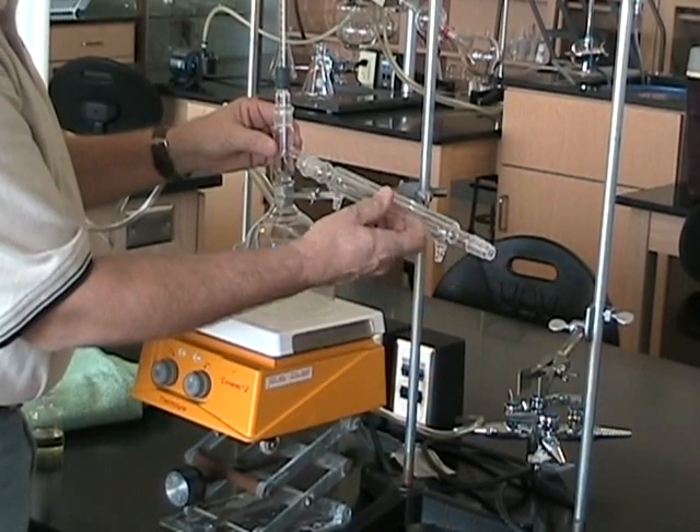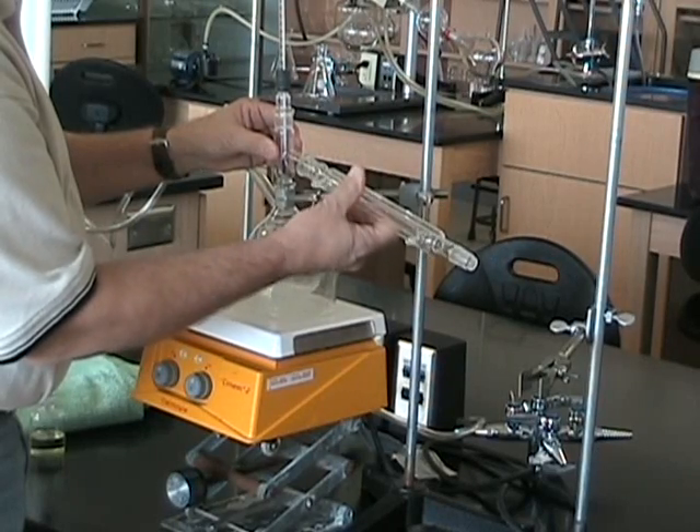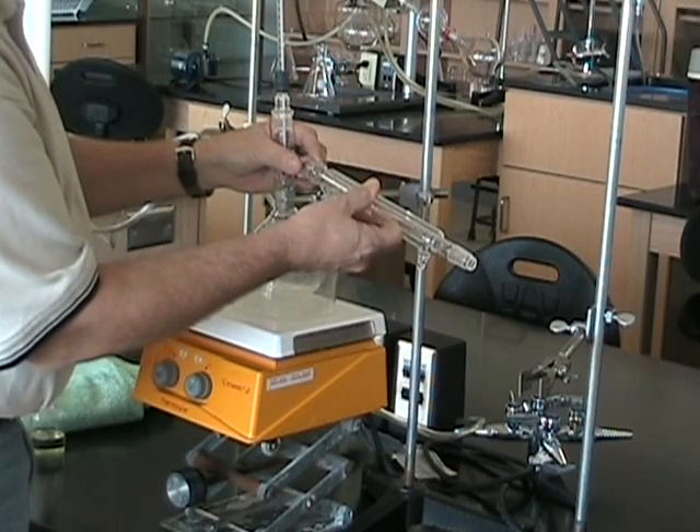Ready to go on the condenser? Turn it in. We have a good clear seal. We have success.